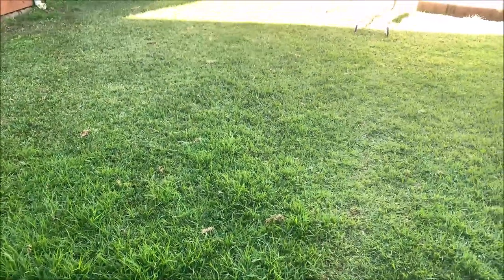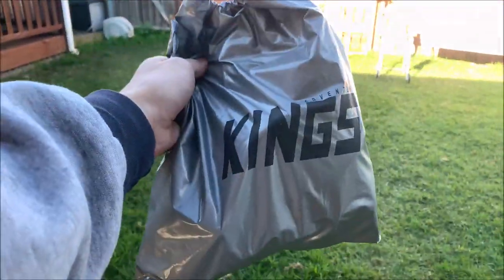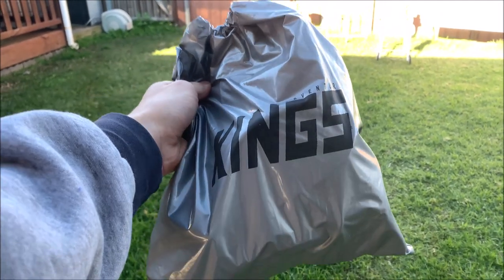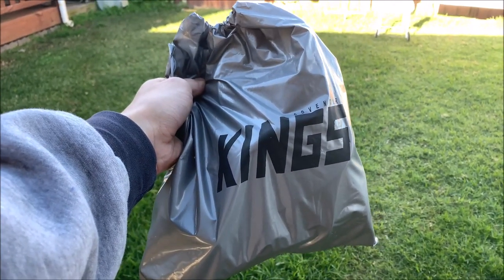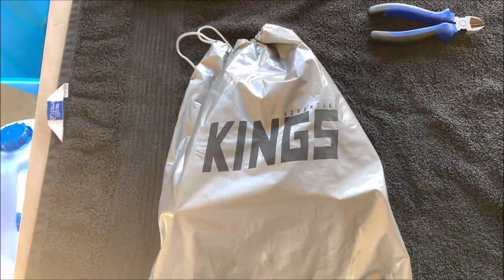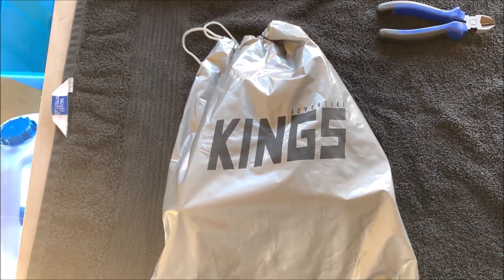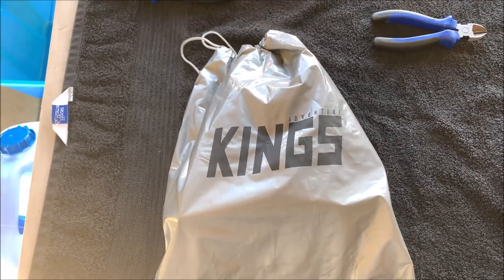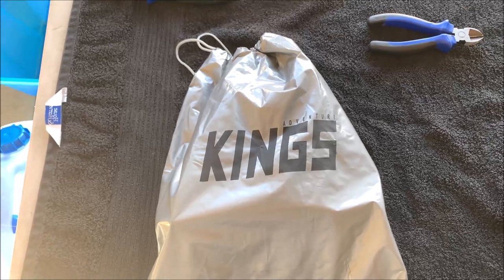Hey guys, today I'm going to be showing you how you can turn this $30 Adventure Kings pump into something multi-purpose and truly spectacular for a very low price. You can buy this pump online for just $30 delivered, and that's exactly what I did — I wasted absolutely no time modifying it for a multi-purpose use.